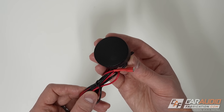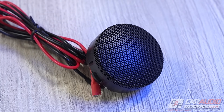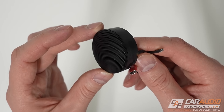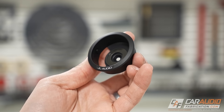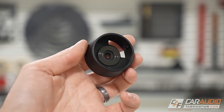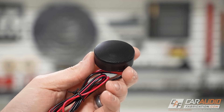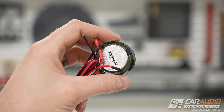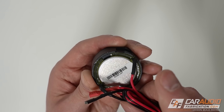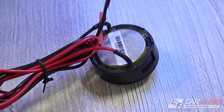Next up, the 1-inch C6 Silk Dome component tweeter. Appearance-wise, we once again have that nice stealth black look. The grille is permanently attached, and depending on which tweeter mount you use, you'll either have the JL Audio logo visible below or no logo at all. Design-wise, this is an edge-driven pure silk dome design, which delivers smooth high-frequency performance with excellent off-axis response and damping. It has a neodymium motor, delivering high magnetic flux from a compact motor design. Internally, there is ferrofluid cooling and damping, which improves reliability and response smoothness.